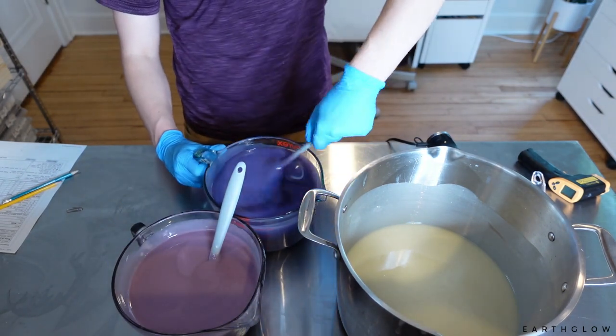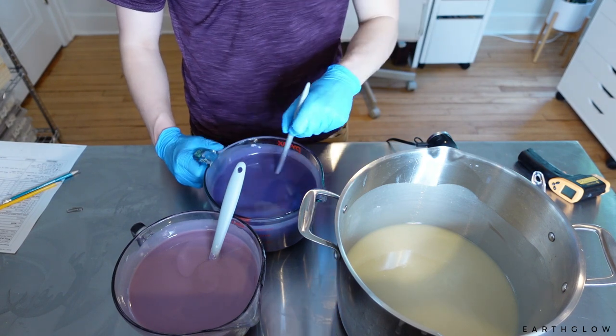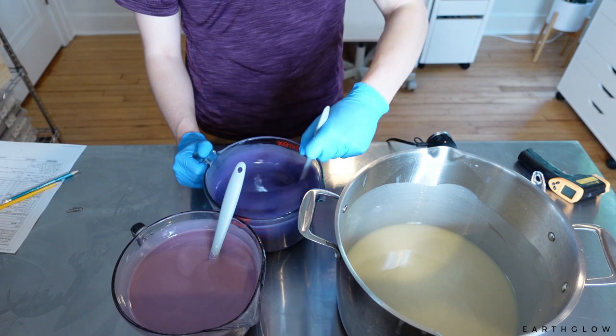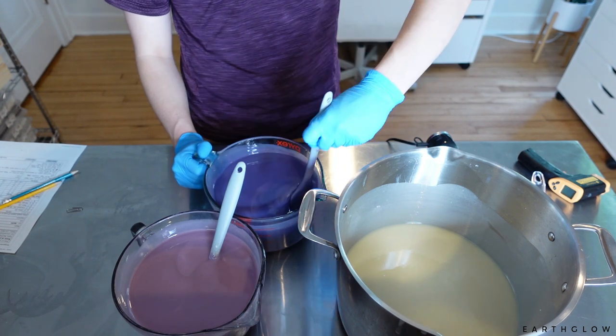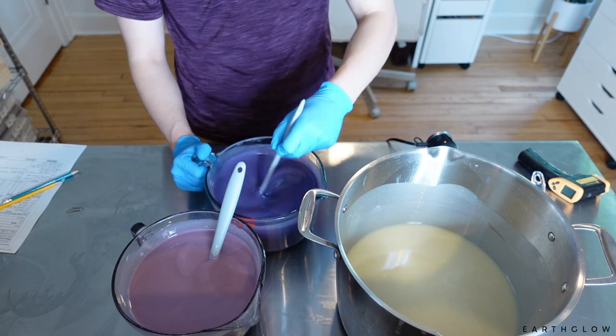Just making sure we really got those mixed in good here. I think I'm going to do a hanger swirl today. I really, really like the effect of hanger swirls. And then I'm probably going to top this one with some eco glitter, maybe some sage and some lavender.